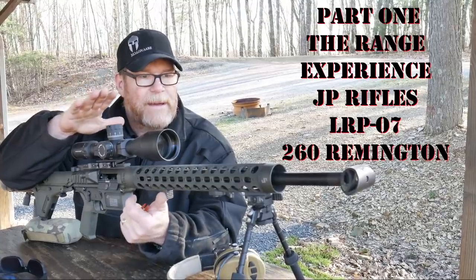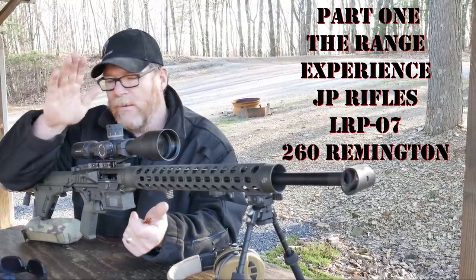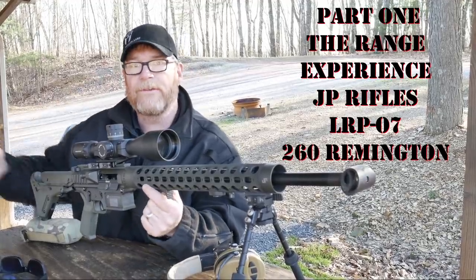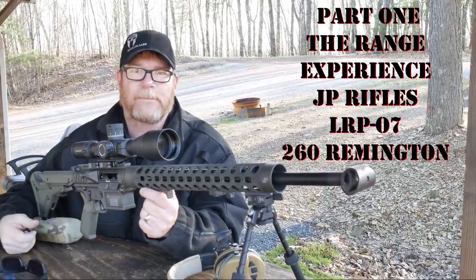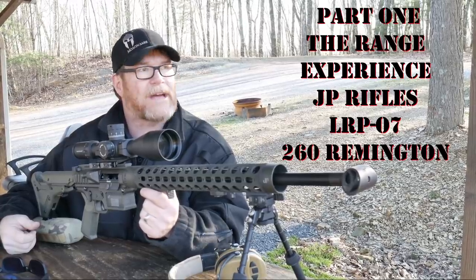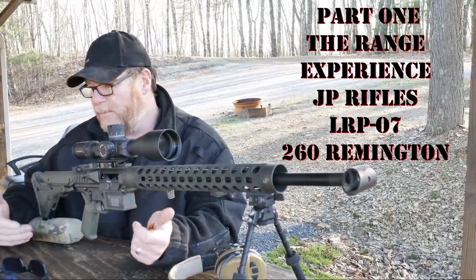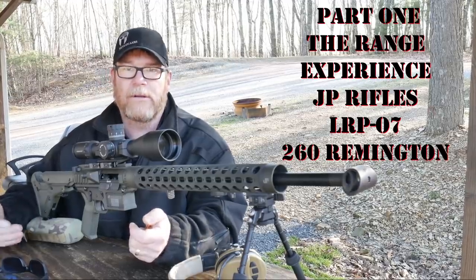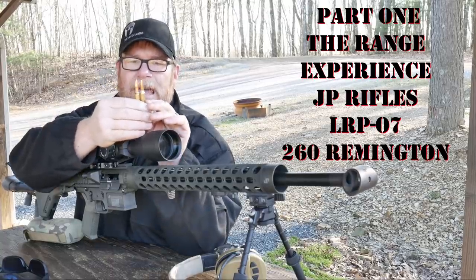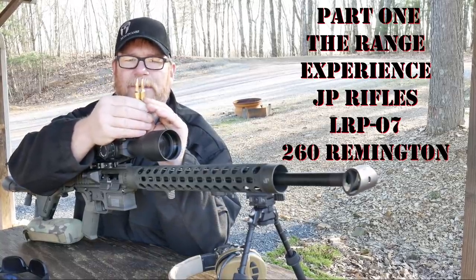I've got ahold of it and I'm actually out here doing a review. One of the things I wanted to do other than just talk about the rifle — which we will hear in a few minutes — I'm going to take it back to the big table at my shop, the Freedom Shack. But before we do that, what's the difference between a 260 Remington and a 6.5 Creedmoor?